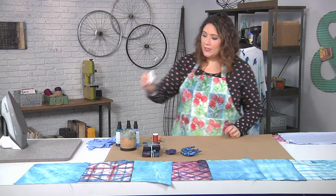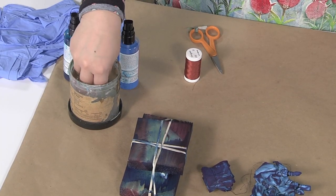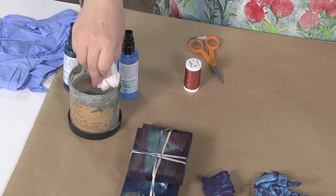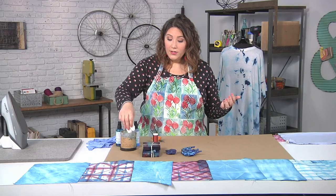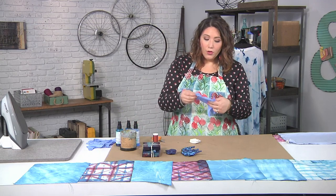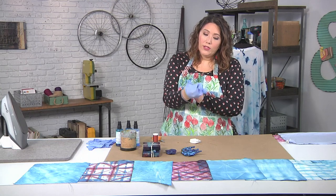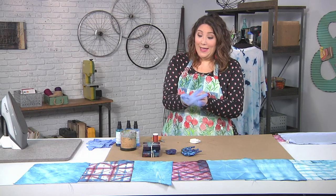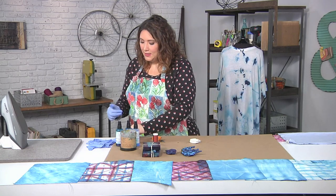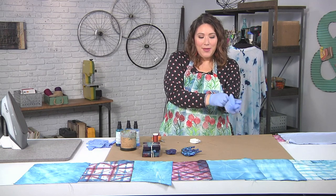Once that's secure, you're going to dunk it in some water — just regular water — because I want the fabric to be able to absorb the dye. You can leave it sitting in there, or just dunk it like I just did. Once you've dunked it, now it is time to glove up. Whenever you're working with dyes, it's a good idea to wear gloves, because this can be a little bit of a messy process — not quite as messy as having a giant bucket of indigo dye, but still a little bit messy.